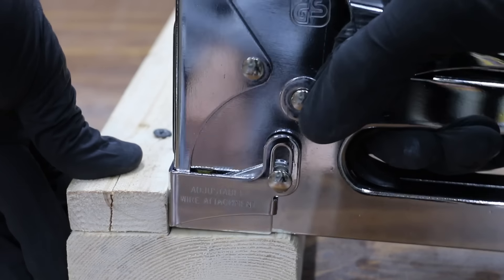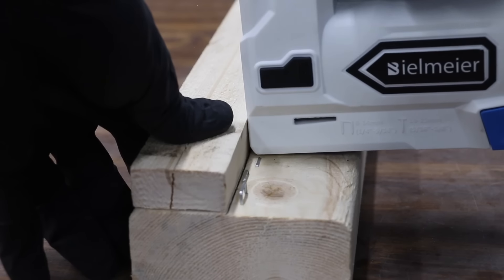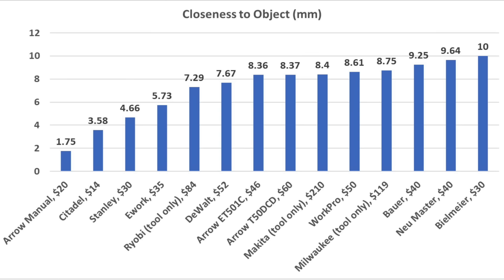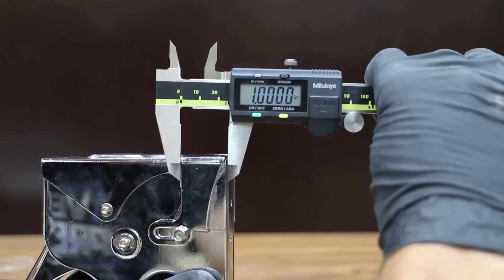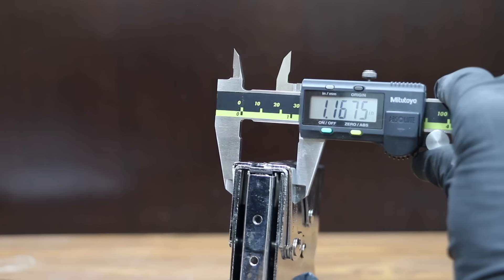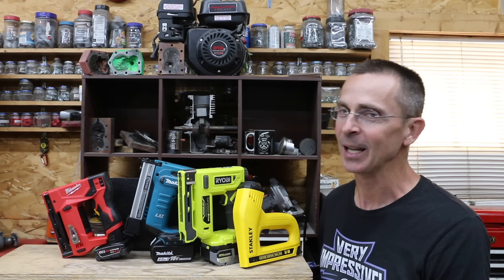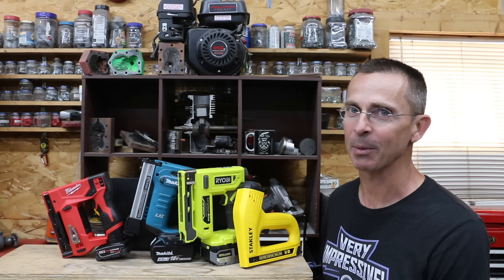In some applications, stapling close to an object might be necessary. The manual Arrow stapler can place a staple just 1.75 millimeters from a vertical object. The Citadel, Stanley, and E-Work can also get very close at under six millimeters. Comparing tool width from one inch above the bottom of the stapler: the manual Arrow and the Makita offer the narrowest profile at very close to one inch; the Stanley, Citadel, and Milwaukee also offer a very narrow profile. The Ryobi definitely seems like the best value. If you want the best stapler overall, in my opinion the Makita is the best. If you don't mind a corded tool, the Stanley performed very well, especially at a budget price of only $30. The Milwaukee is a great stapler, but it seems to be falling a bit behind some of the competition.